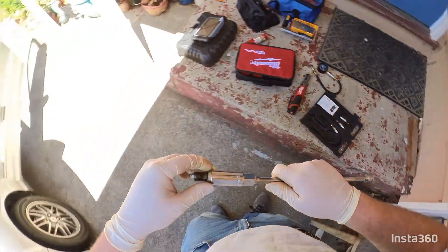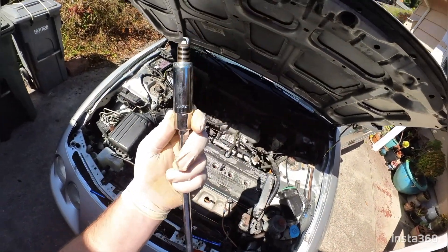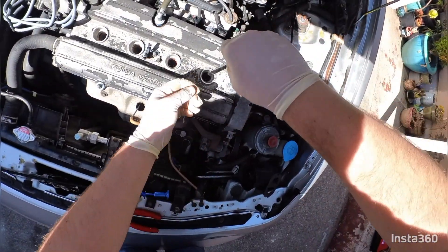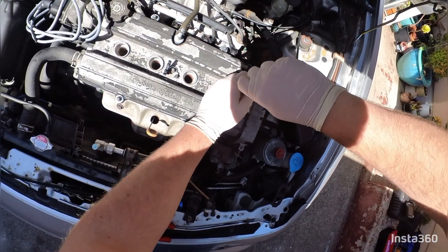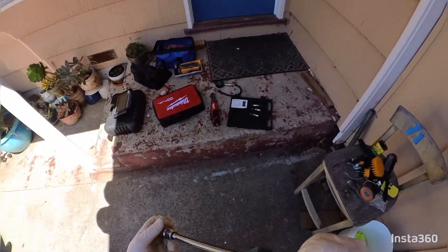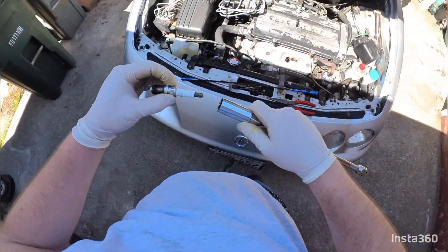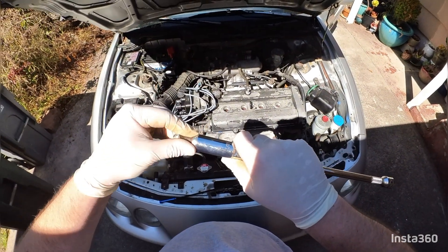What I like to do is use my magnetic 5/8 spark plug socket — it's a lot better than the non-magnetic ones with the little rubber insert. I found that the rubber insert tends to get stuck on the spark plug when you're trying to pull it out after you tighten it. This magnetic one just pulls right off easily.